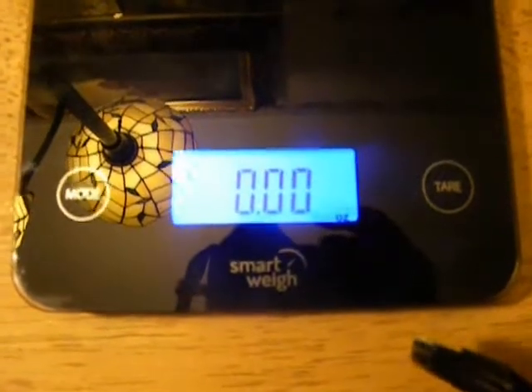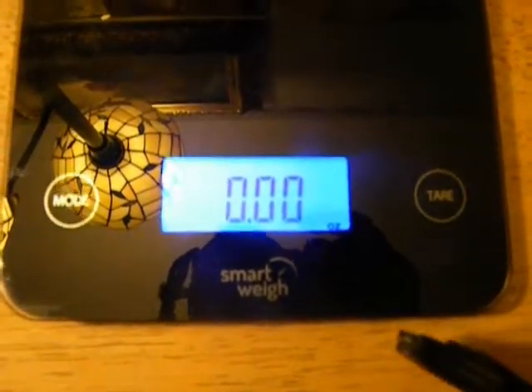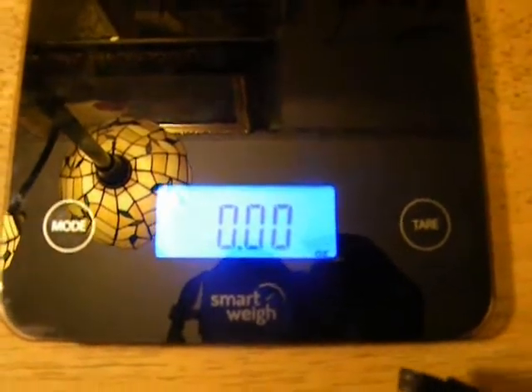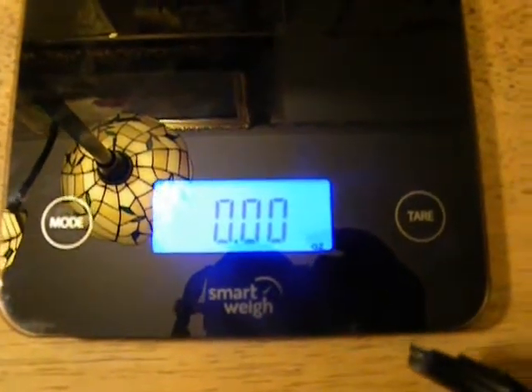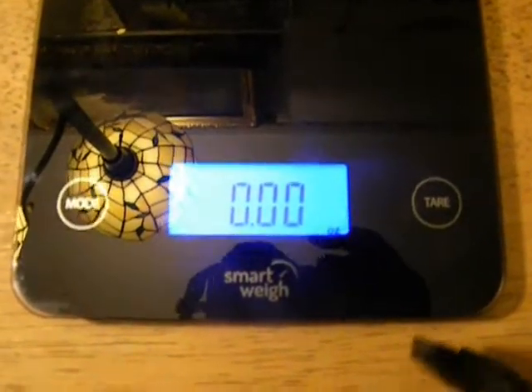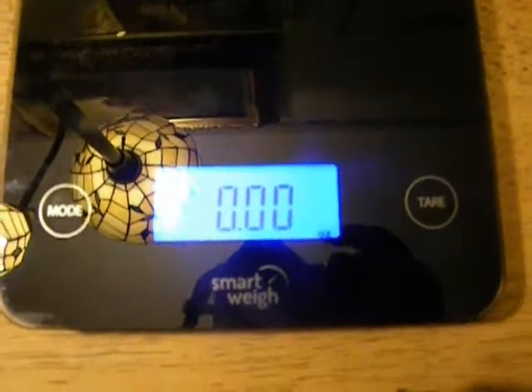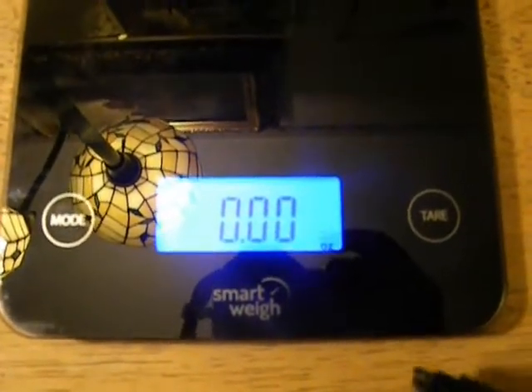It does have a 5 kilo maximum. My roommate said that 5 kilos pretty much equals 5 pounds, so I'm not sure on that — you'll have to look up what a kilo is to a pound. But that's the max on it, so you don't want to go over that.